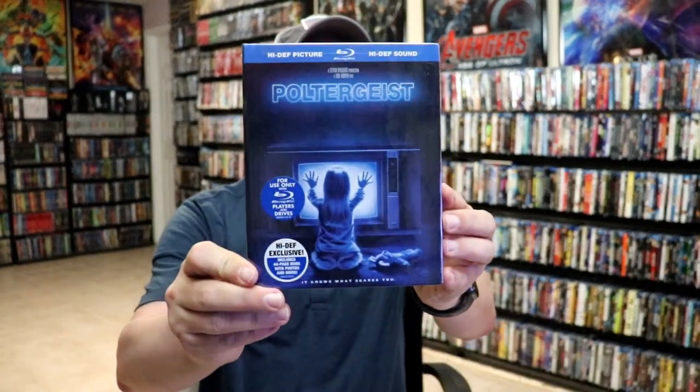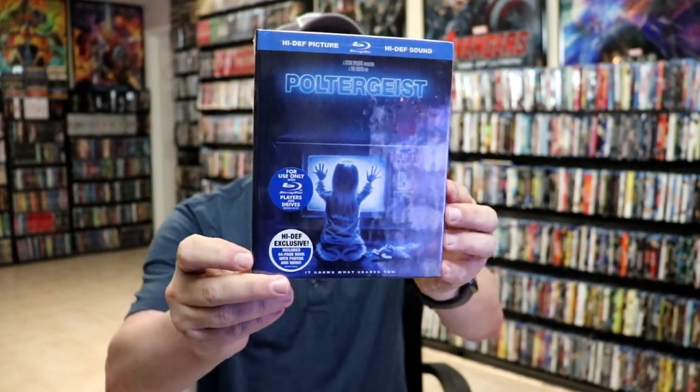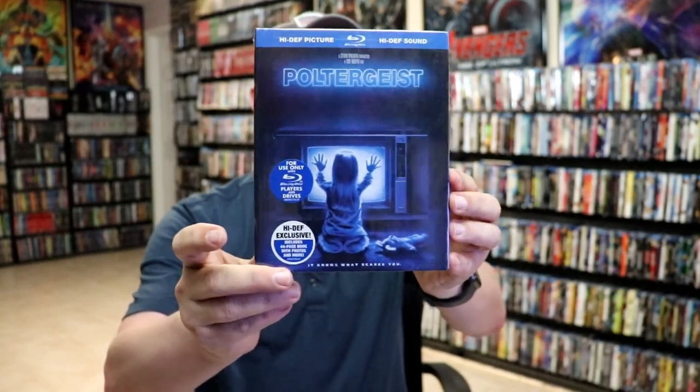I also wanted to take time just to show you the other edition that I have for Poltergeist in the collection. It's this Digibook that I never opened up. I do love the image on the front of this one.